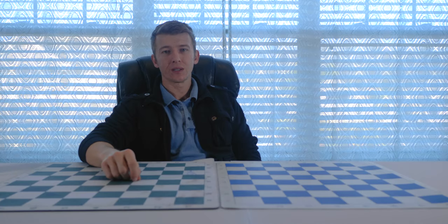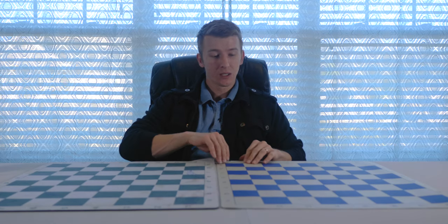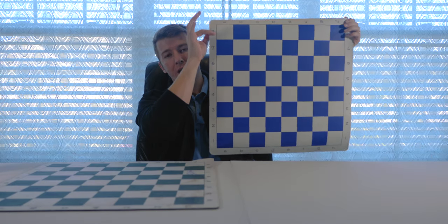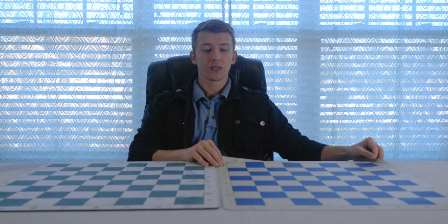Hey, what's going on everybody, Alex here. Today I wanted to show you guys a couple of different chess boards. This is the vinyl chess board that I showed you recently in one of my videos about the tournament chess combination with the chess bag. This is the blue board that came with that particular set.